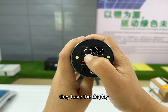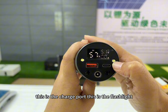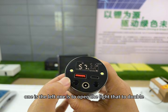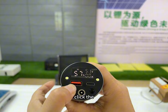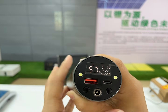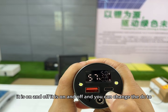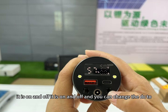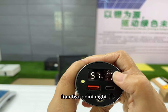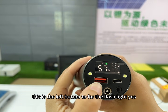They have the display, 57% now, and this is the discharge port, this is the charge port, this is the flashlight. There are two buttons: the left one is to open the light — double click and you can see, this is the light. You can change the voltage, it is on and off, and you can change the DC to 5.25, 5.4, 5.8. Change the voltage is the right side button. The left button at 2.25 is for the flashlight.